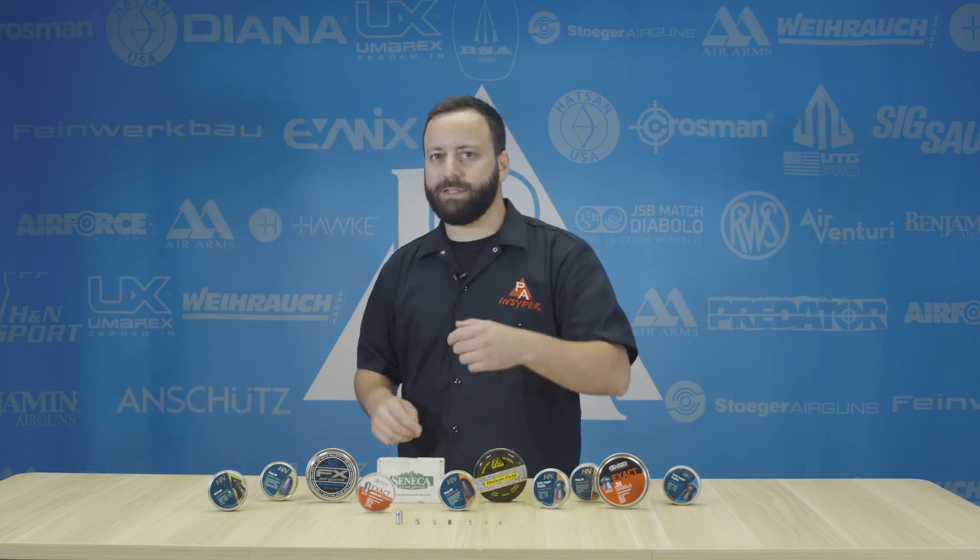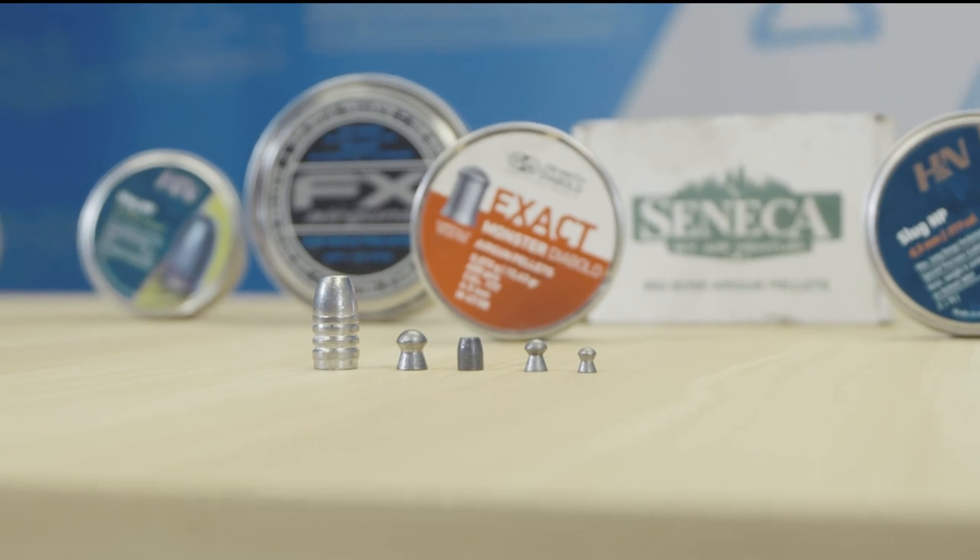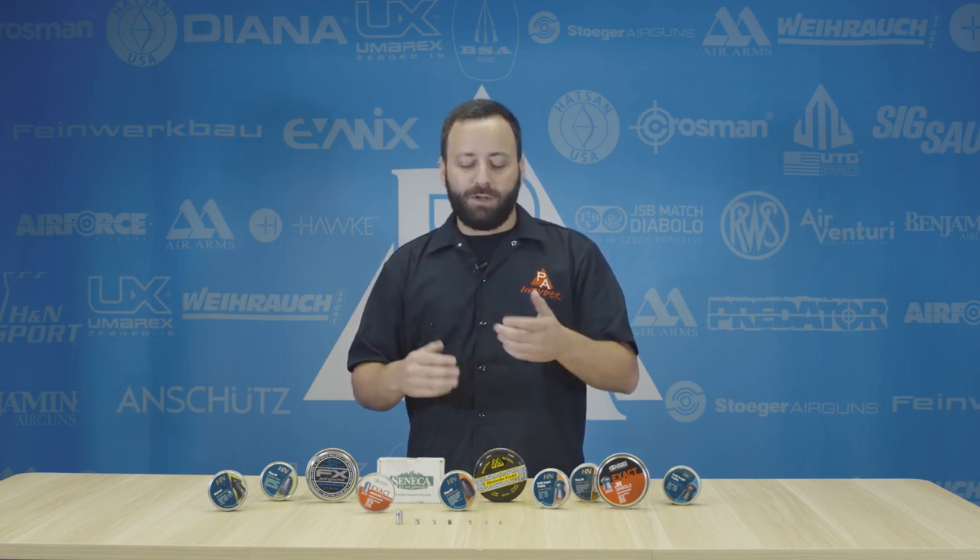Starting with wad cutters — those are flat nose pellets like you see right here. These are really for target shooting. You can use them for other things, but really they're made to punch a clean hole in paper. They're only available in 177 and some 22 caliber options, so they're more target specific.